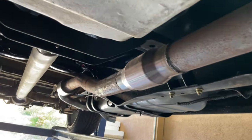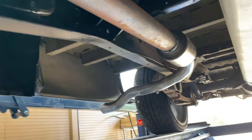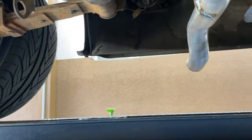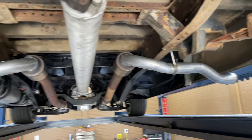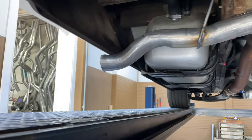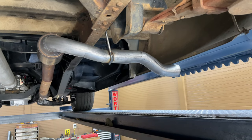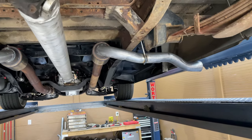It's got long tube headers there and there, got high flow cats there and there, then three inch pipe and it goes into two Black Widows there and there. What we did is put side pipes on it — it was too loud. It had dumps on it, sounded good, but it was just too loud in the cab. So we put it out the sides on each side to get the sound from under it out to the sides instead of the back.